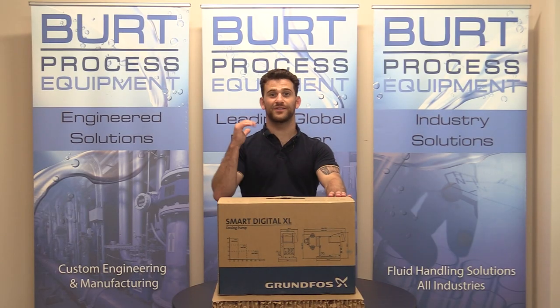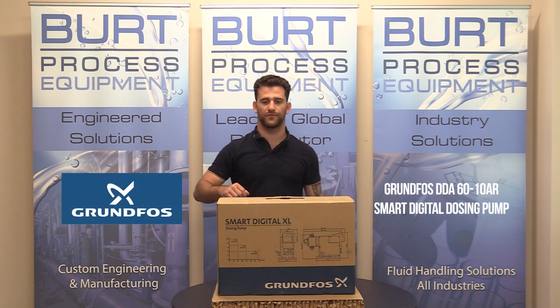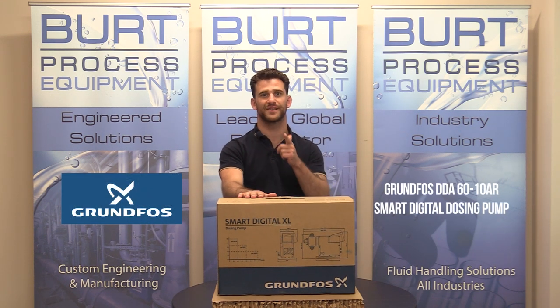Hello everybody and welcome back to another unboxing video. My name is Mark and today we're going to give you a little dose of Grundfos with the new Grundfos DD860 Smart Digital Dosing Pump. Let's get to it.